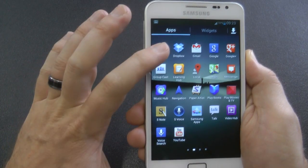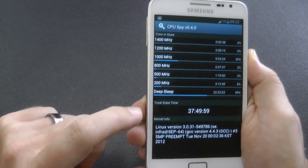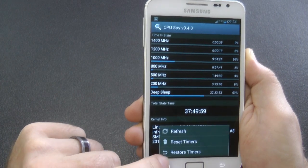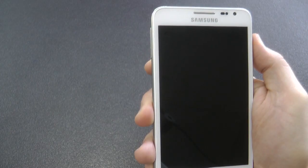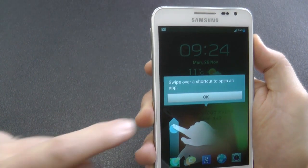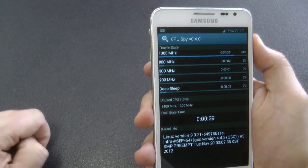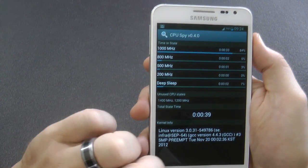The first app I'm checking out is CPU Spy. I've had almost 38 hours of uptime and there's no lag that I've experienced so far. I'm just going to reset this, sleep it and confirm that it actually does sleep. Wake it up and refresh it — because obviously that's an important factor when it comes to battery. Deep sleep is active, as we saw, within two seconds.